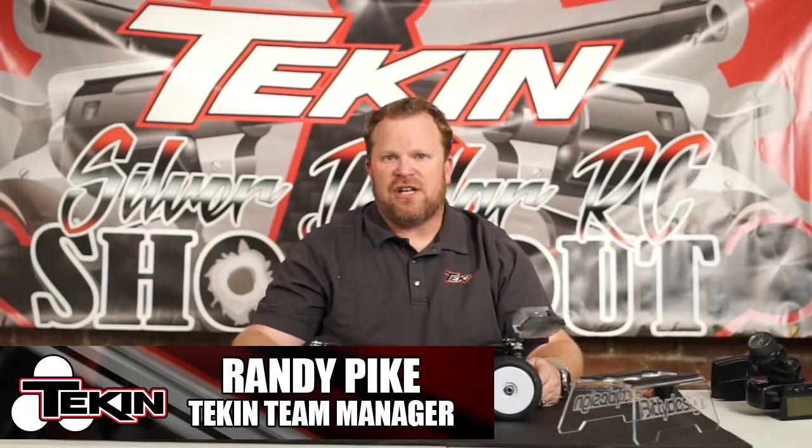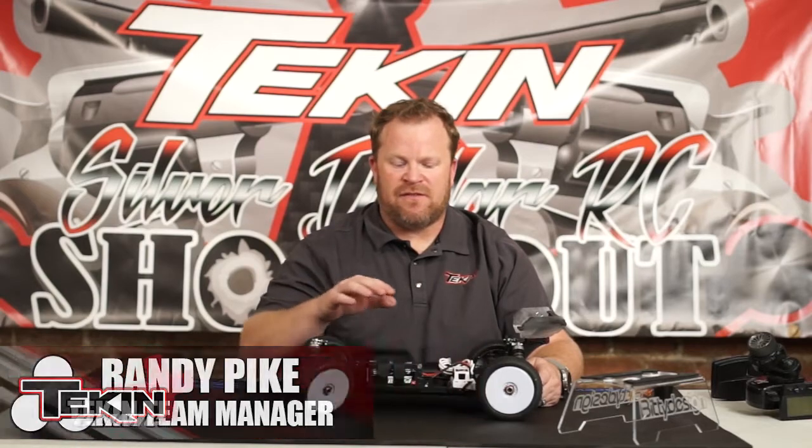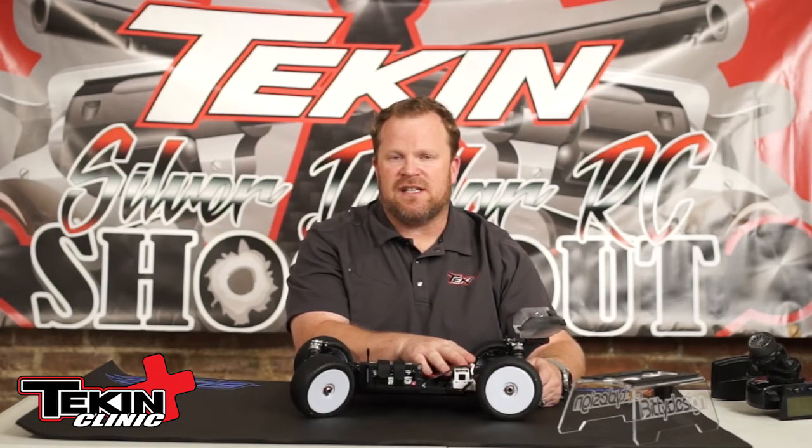Randy Pike here from Team Teakin. I'm going to show you how to adjust the drag brake feature on the RX-8, which is the first onboard adjustment on the RX-8 Gen 3. Let's get started.